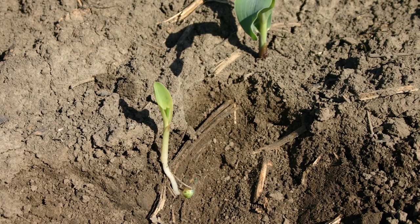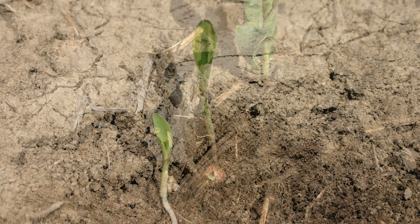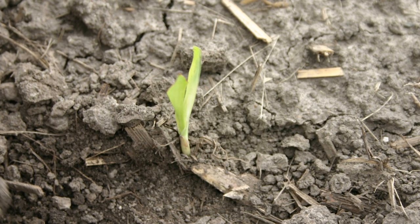The second also impacts yield potential by delaying germination. Small pieces of residue are difficult for row cleaners to handle. That leaves too much residue in the seed trench. Residue here causes moisture wicking and seedling blights that hurt germination rates and plant counts.